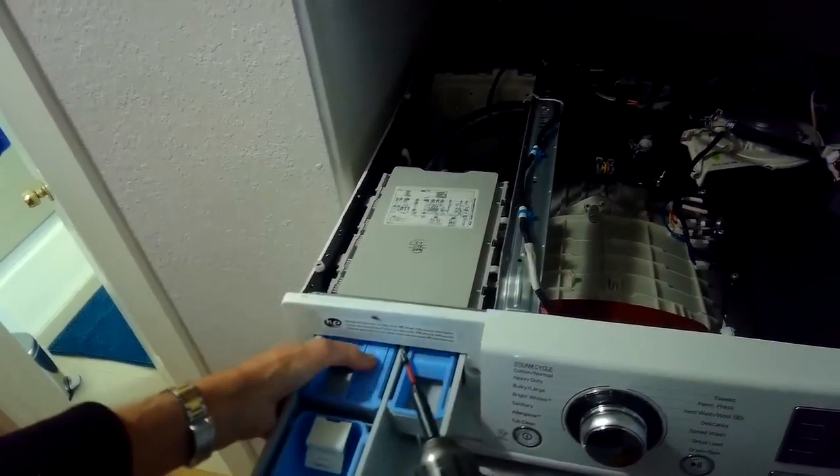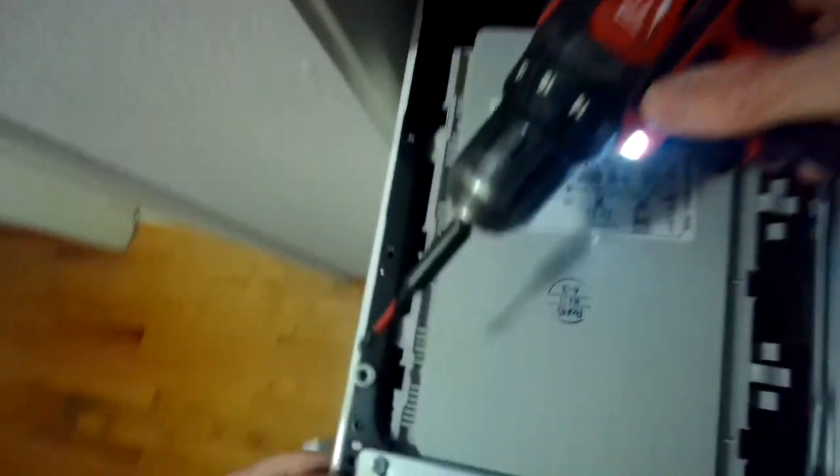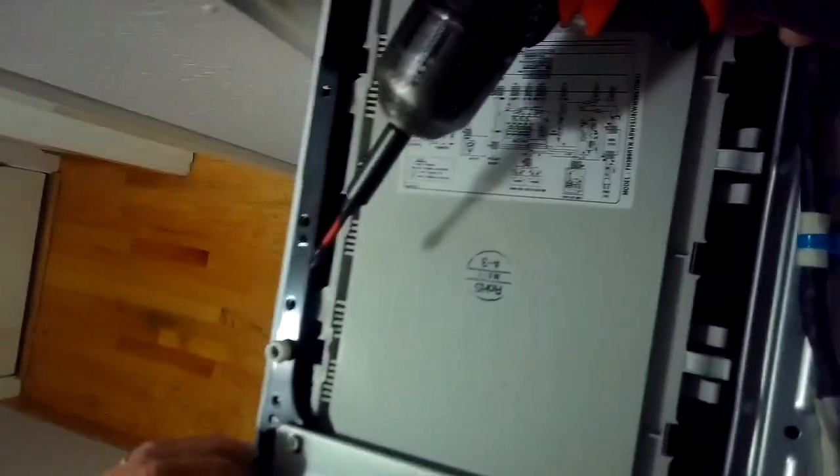Once I get those screws off I'll push the panel back by about an inch and then lift it off. Then I'm pulling out the detergent drawer and going to remove a couple of Phillips head screws that hold on the control panel.